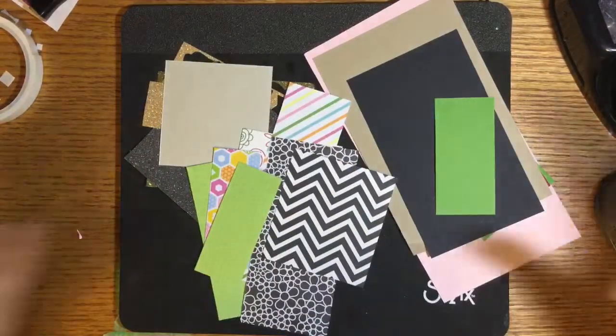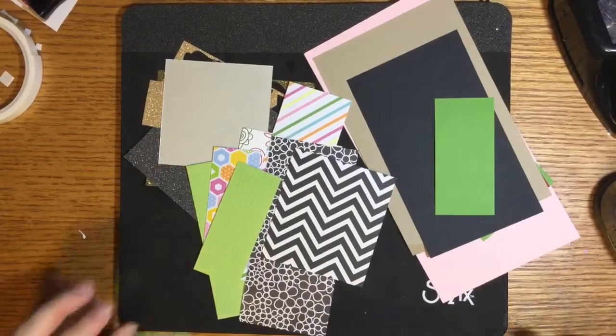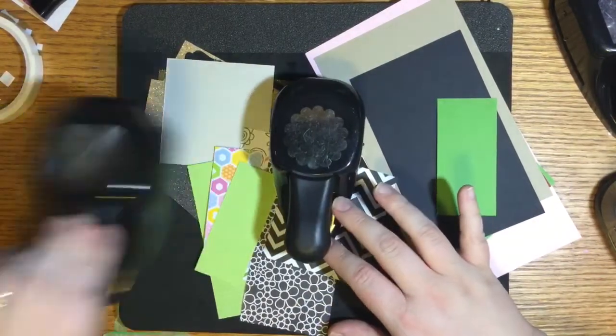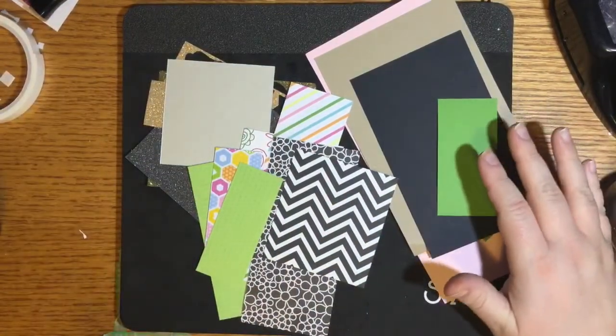I literally have punches all around me — all different shapes. I've got scallop circles, different-sized circles, scallop squares and squares, butterflies — anything I think might work.